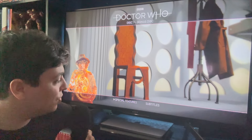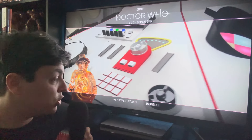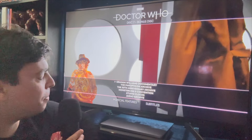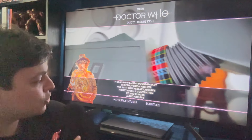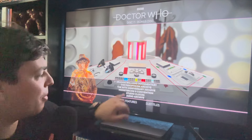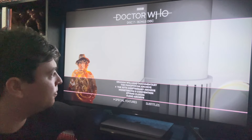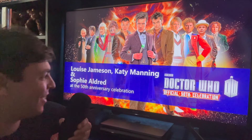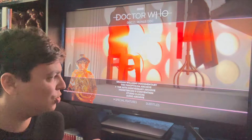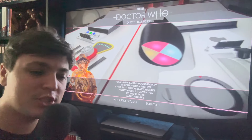Here we are on the bonus disc — pretty simple layout on the menu. Under special features we get: a Graham Williams documentary, the Panatomic Archives, a 50th Anniversary Archive, Monster Con 2 convention, Studio Clocks, and Audio Archives. I'm most curious about the 50th Anniversary one — and what a great little menu. Skipping through, we've got basically a panel with some past companions — Ace, Jo Grant, and someone else on the end. So those are the bonus features — no Doctor Who cookbook or anything, but a lot on here for people to dive into, plus the book that comes with the set.